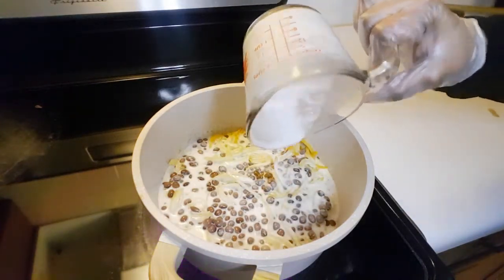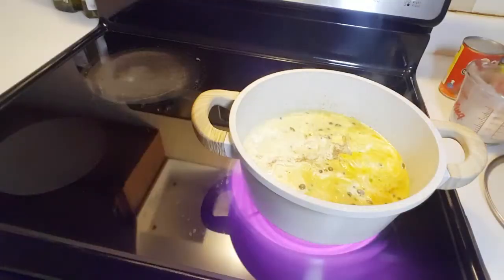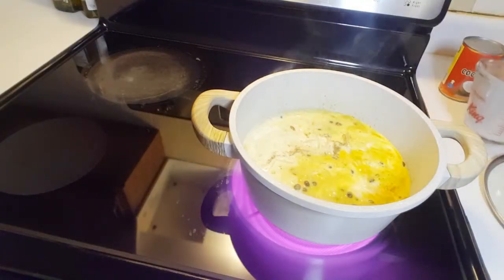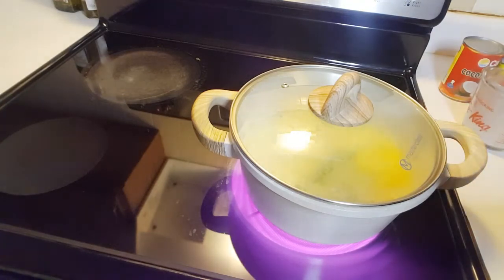This is a very delicious meal — you can eat it with chapati, mandazi, or pita bread. Go ahead and place your green pepper in, cover it, and let it cook for about 10 minutes.